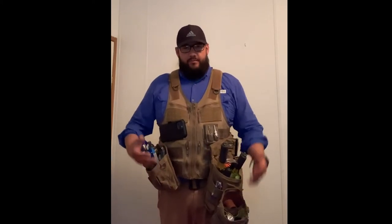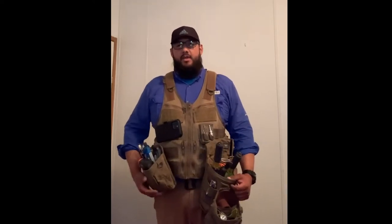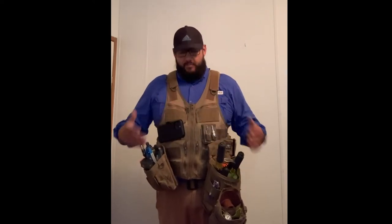Hey, what's up guys, my name is Jacob and today I want to give you a review of my Atlas 46 gear and just give you a little bit of a rundown of what kind of tools I got and what kind of pouches I got. I bought my vest separate from the pouches — I didn't get a complete gear kit or anything like that.